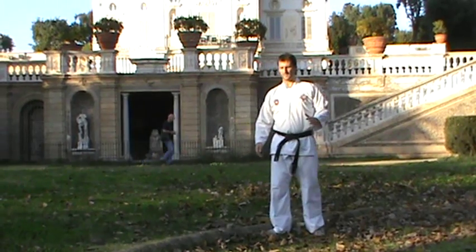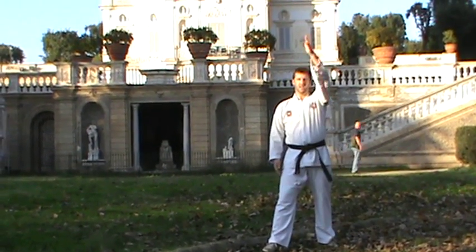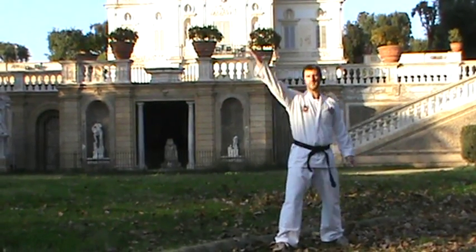Then you're back onto a kicking exercise and we're going to go for the axe kick — a big circular kick around like that. That was a nice big arc.